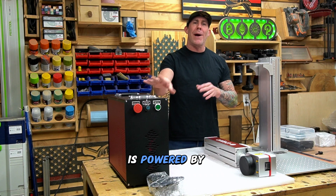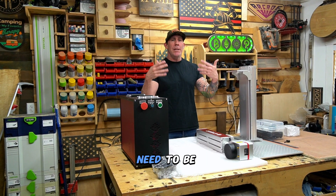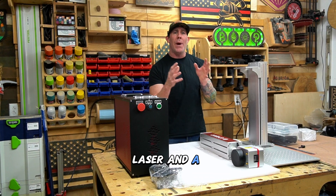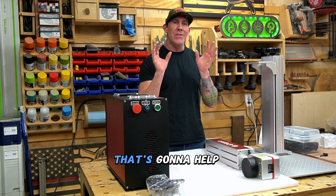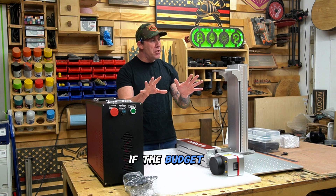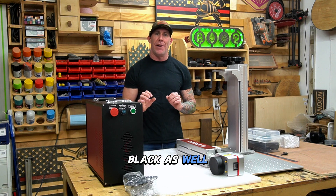This particular unit is powered by a JPT power supply. Some of the lower end models will use a Rakis brand. So you really need to be careful when researching your fiber laser, as the JPT laser and a Rakis laser will give you different results. If you already know what product you want to make or the niche you want to jump into, that's going to help you make the right decision right out the gate. At the end of the day, if the budget allows, I would always go with a MOPA Galvo fiber laser so you have the ability to do color and just black as well.